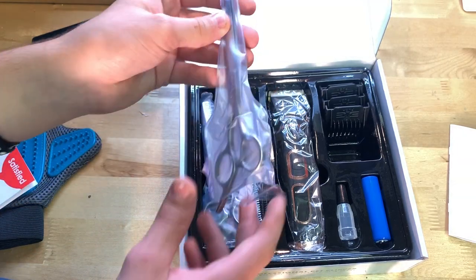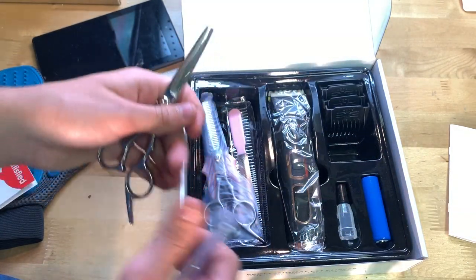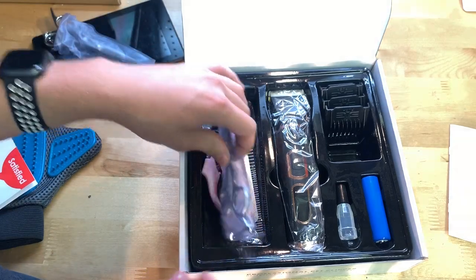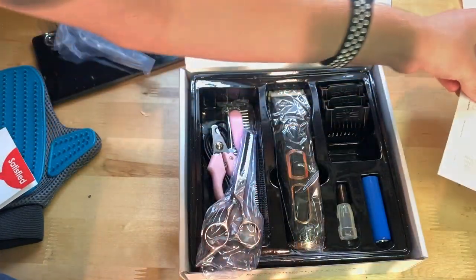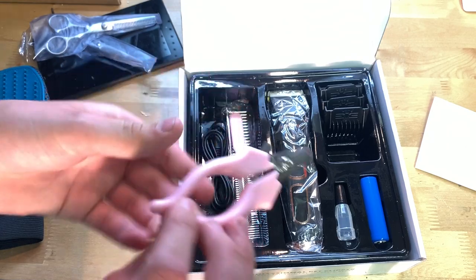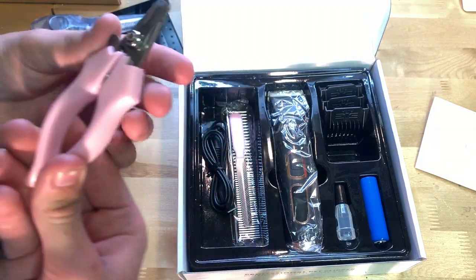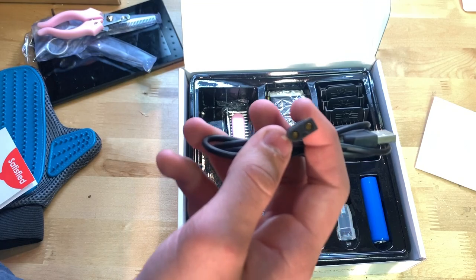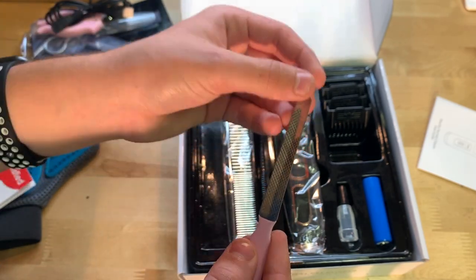They come in little bags, which is pretty cool. These are the scissors for cutting hair — I'll put those back. We also have the thinning scissors; not 100% sure what those do but I'll find out. Then the nail clippers, and the charging cable — I was expecting micro USB but it has a different plug, which is interesting.